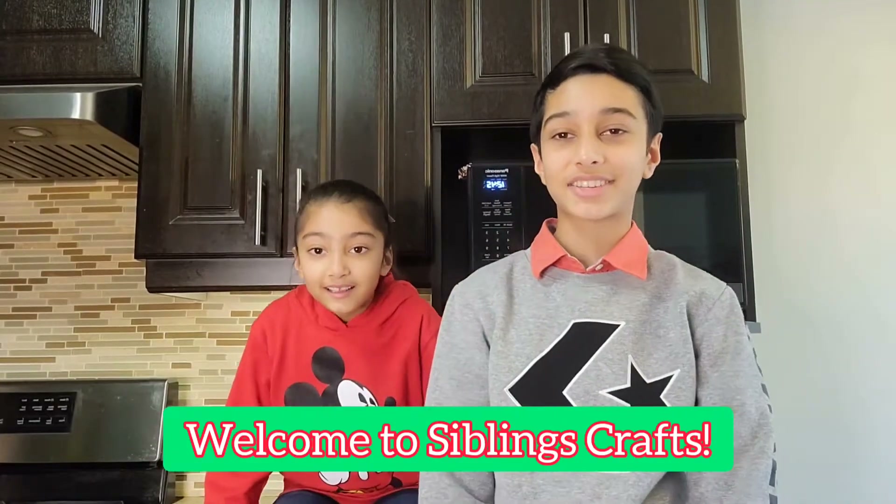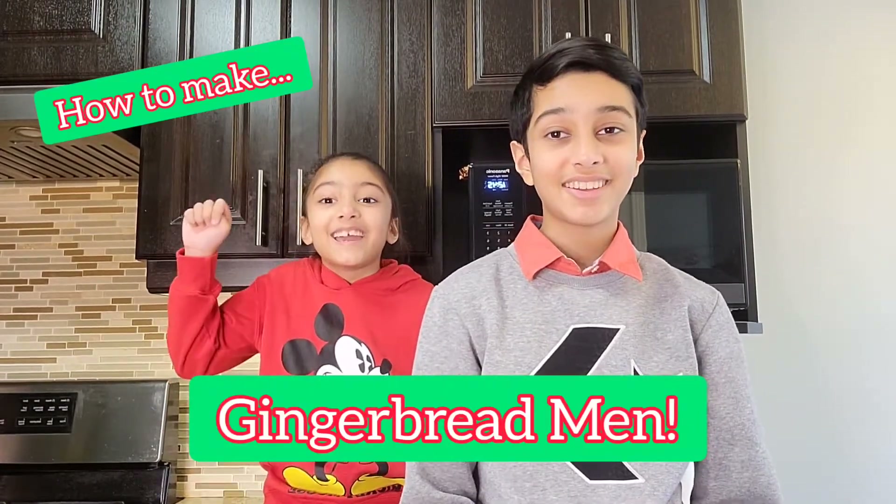Hey, what's going on guys? Welcome back to Siblings Crafts. It's almost Christmas, so in today's video we're going to show you how to make a quick and simple recipe for gingerbread men. Shall we get started? All right then.